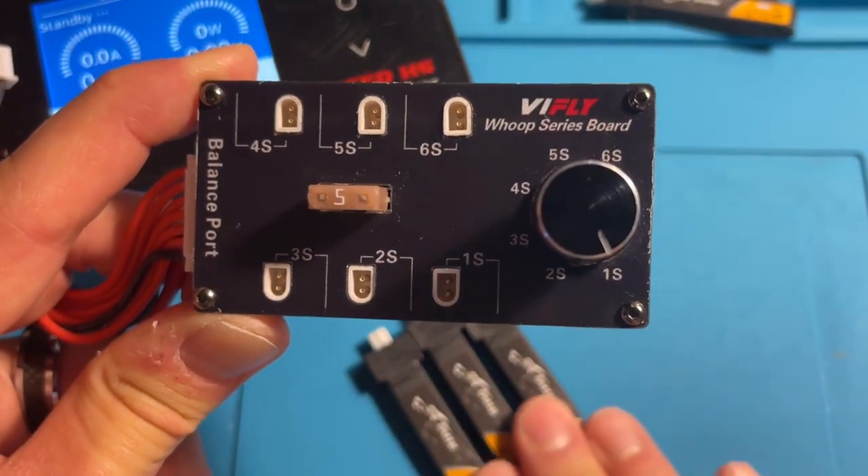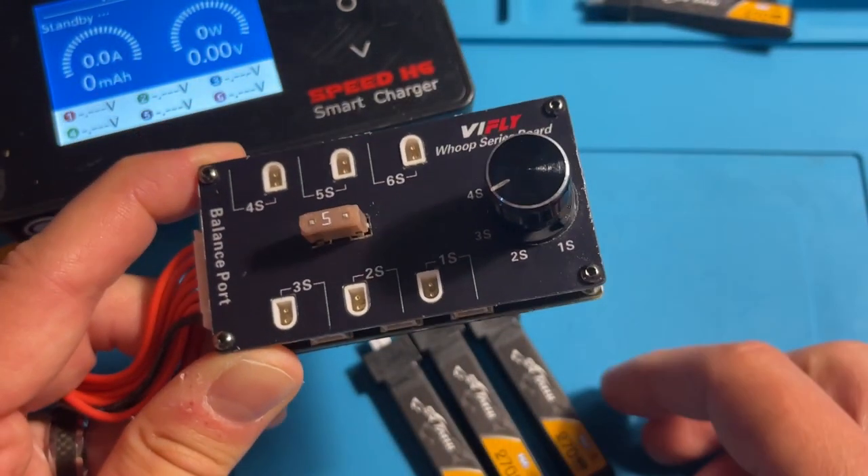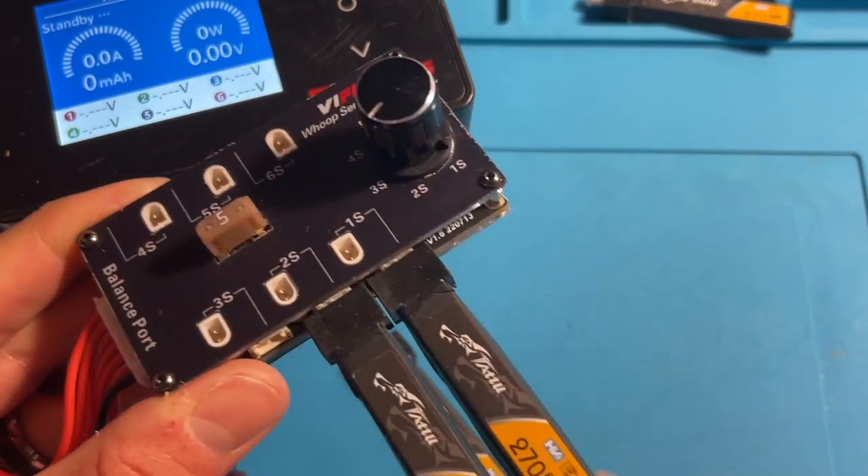So let's say you have three batteries you want to charge — I'm going to turn the knob to the 3S setting. Now I'm going to connect each battery one by one: one, two, three.